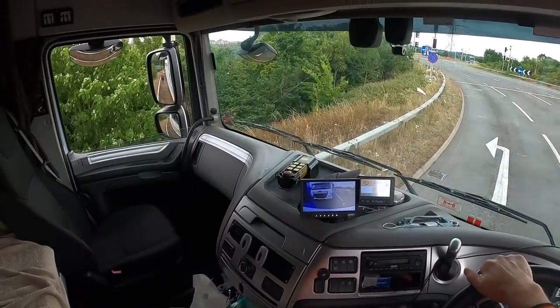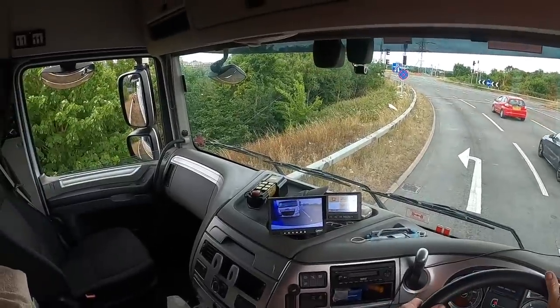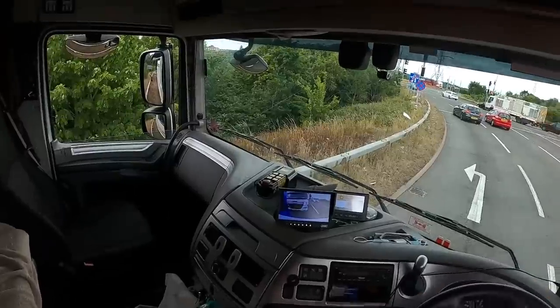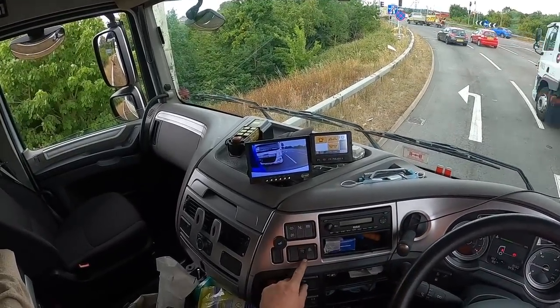Just going to creep back a little bit underneath it. There's a little bit of an angle there. The truck is just going to creep back a little bit, let's see how far we've got. Might be able to reach it a little bit there. Okay, suspension down.